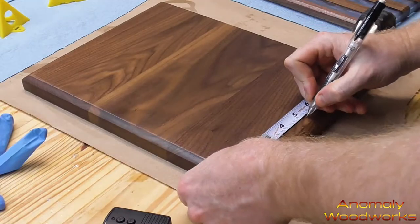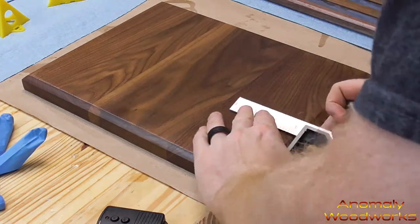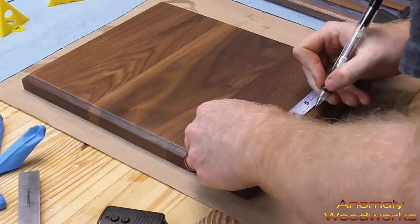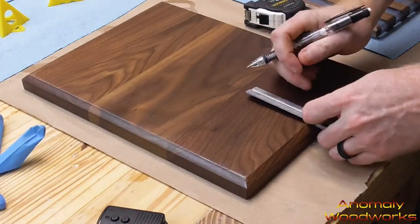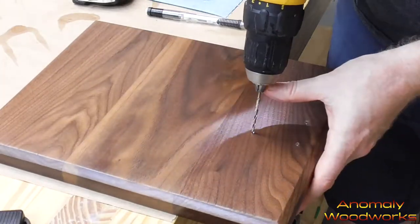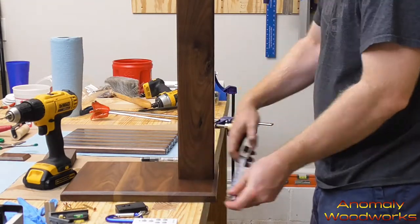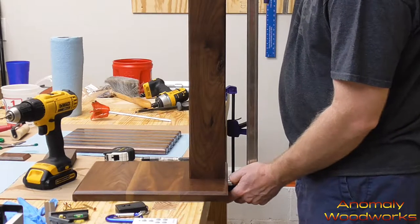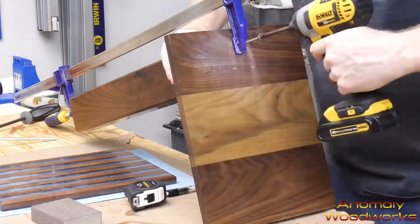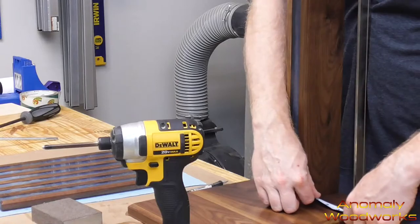I got a tape measure and combo square and measured the center line on the side of the base where the support leg was going to be attached. I marked the center line, then marked out the width of the support leg from the center line. I also marked one line out three-quarters of an inch from center on each side so I'd know where the wood parts of the support leg would sit. I drilled holes straight through so I could put screws in from the other side, clamped it together, screwed one screw in, then flipped it over and double-checked the measurements to make sure it was perpendicular to the sides of the base.